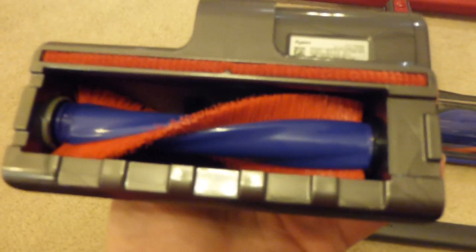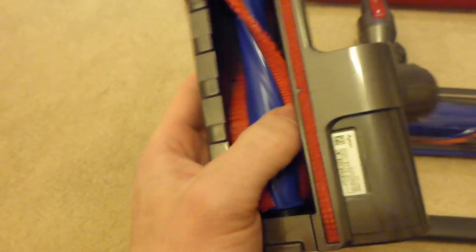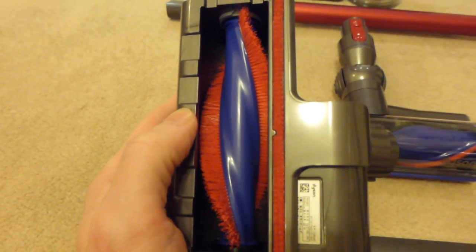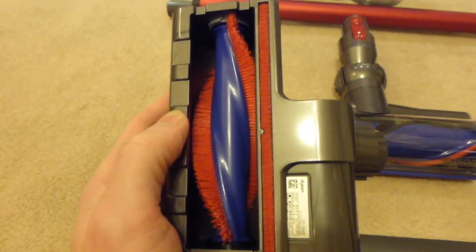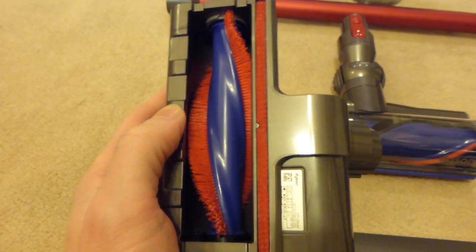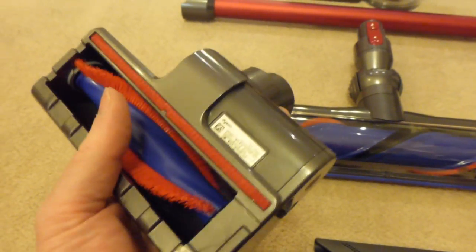The Mini Motorised Tool is basically the same as what you get with the Dyson Animal package — it's also in the Absolute. It's supplied with all three V8 variants. This is the newer style with continuous rows of nylon bristles on the brush roll. I'll be doing another video showing the differences and similarities between the V6 and V8 since I've got a V6 Absolute as well. This mini turbo tool is useful for doing upholstery and stairs.